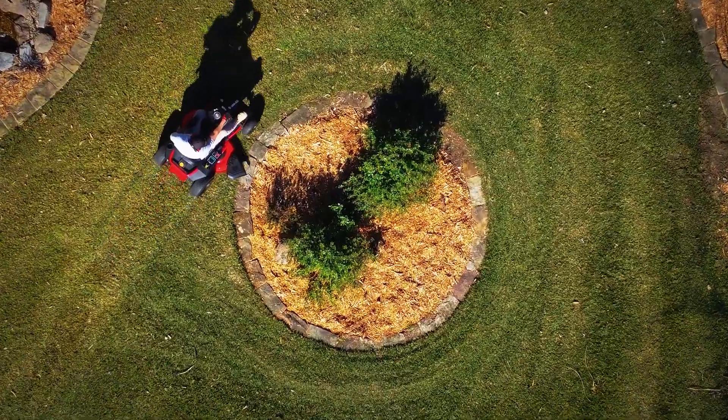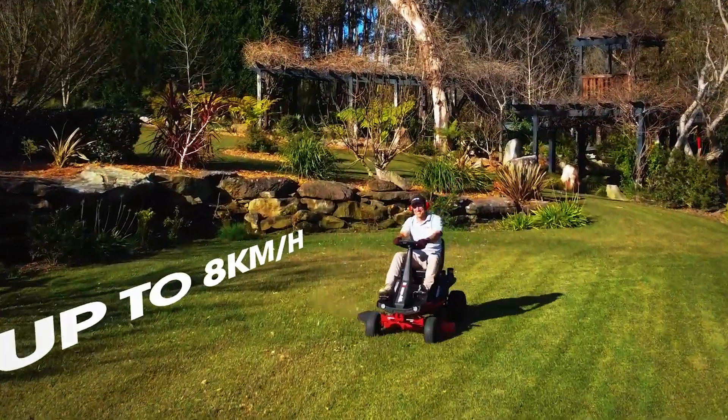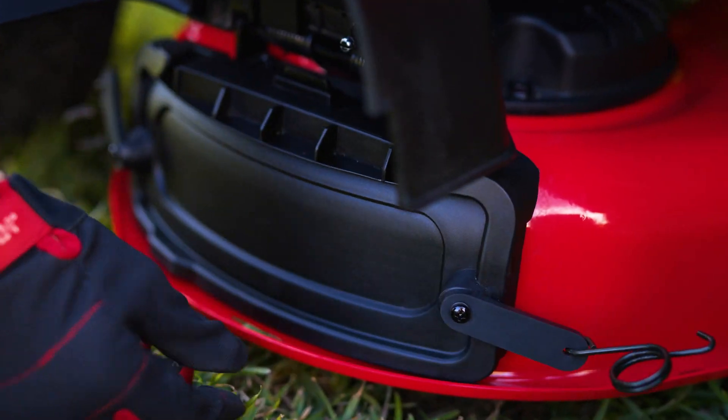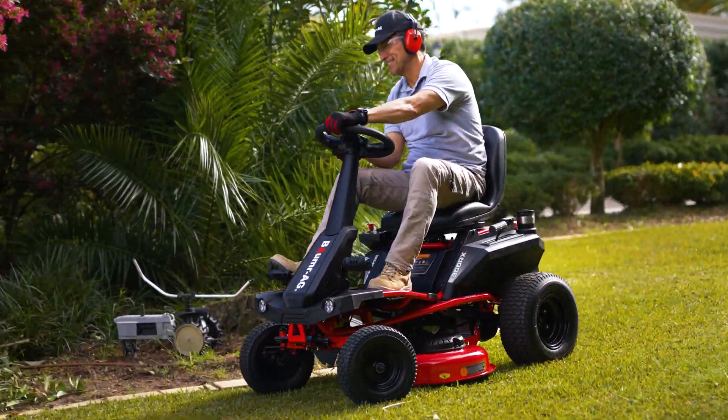The 300 RX has an impressive turning circle and you can cut at a speed of up to 8 kilometers per hour. You can side discharge or attach the mulch cover to feed fine clippings back to your lawn or prevent them from ending up in your garden bed.